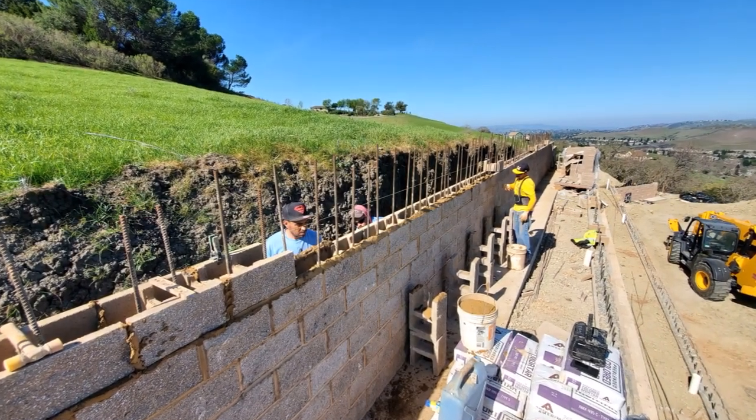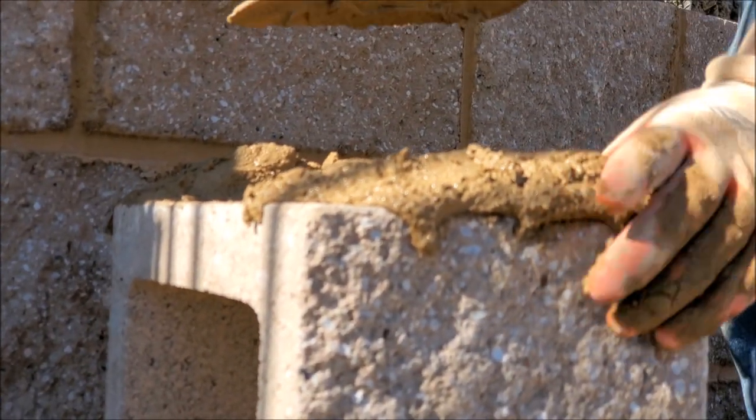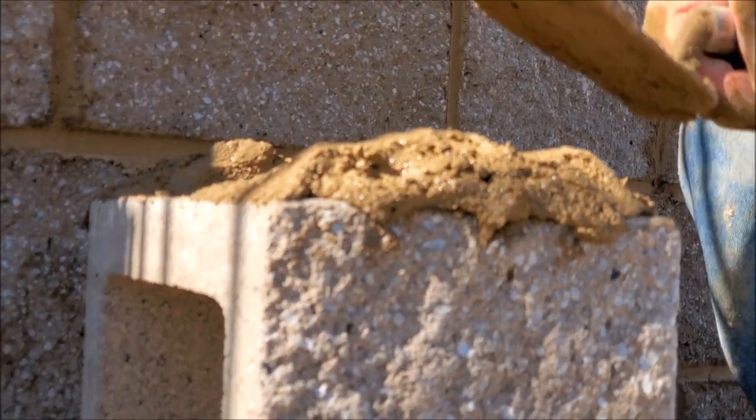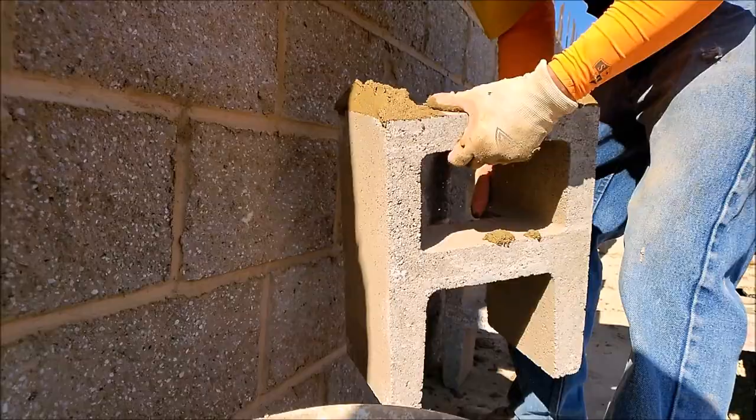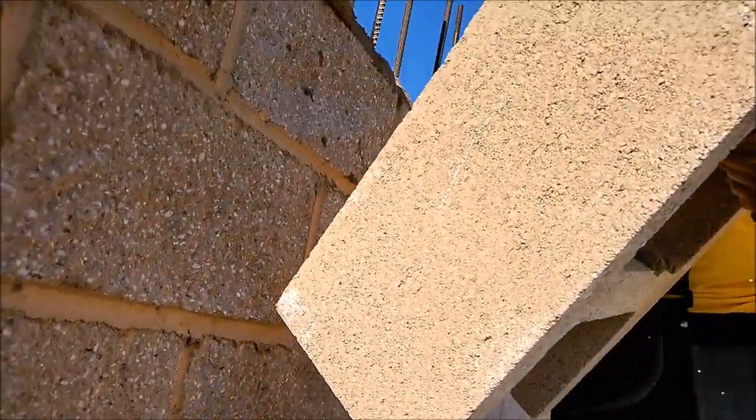We normally lay the mortar down for about 10 to 12 blocks before we start placing the blocks. Each one of these blocks weighs 45 pounds — safety said at the end of the day we lift about 4,500 pounds. I think we all cancelled our gym memberships for this project.